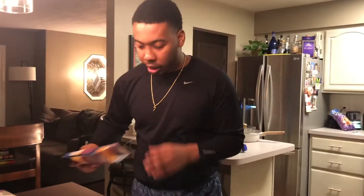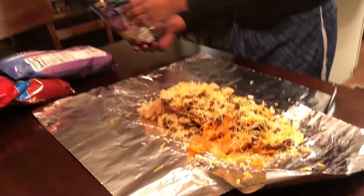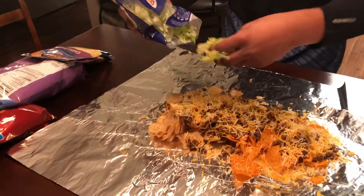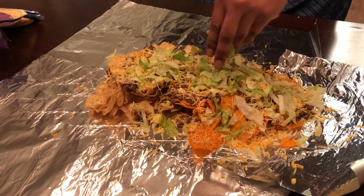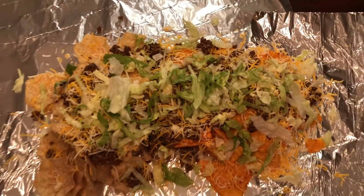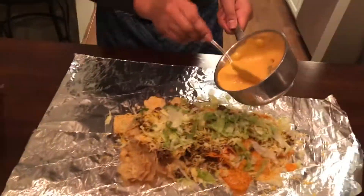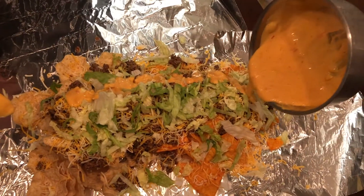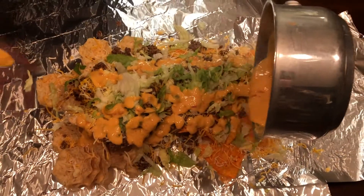Then we got the lettuce — not too much, we want a little bit of lettuce, not a salad, you know what I'm saying. Just a little bit. Then personally I'm going to go with cheese next — a little bit of cheese — and then just let it pour. That's good stuff.